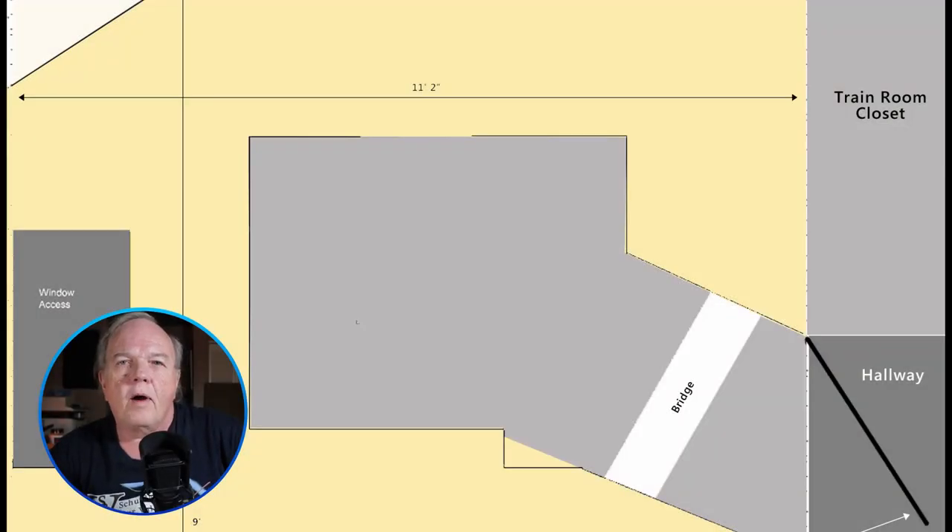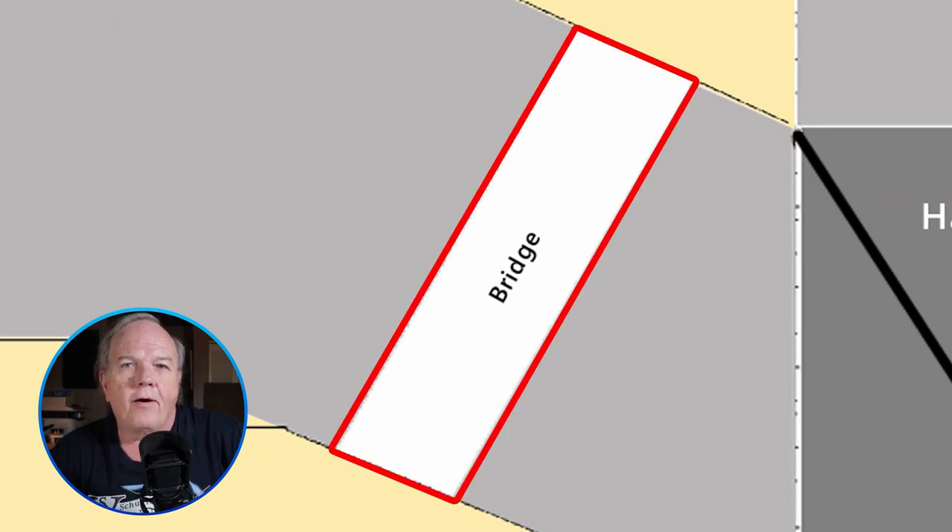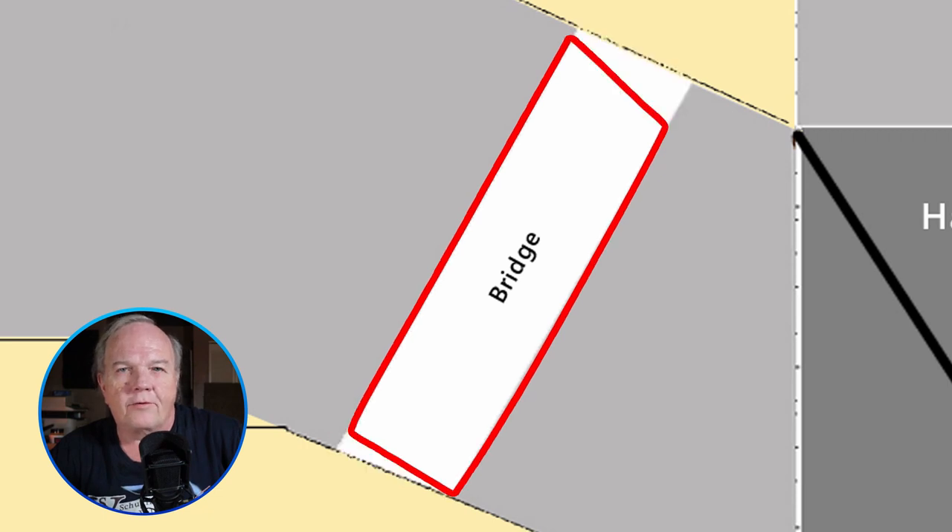I'll start with a diagram of the layout room. The bench work is shown in pale yellow. You can see here where the gate will go. And although on the drawing it appears to be a rectangle, it really is a trapezoid.